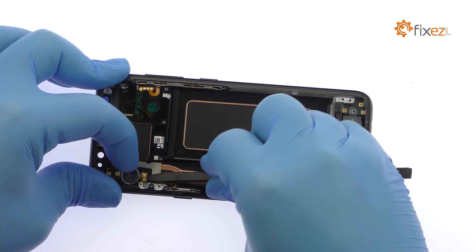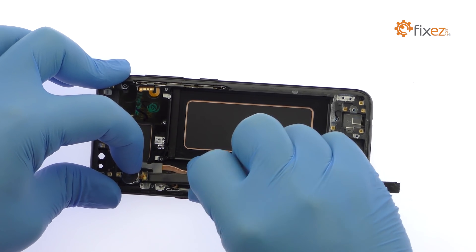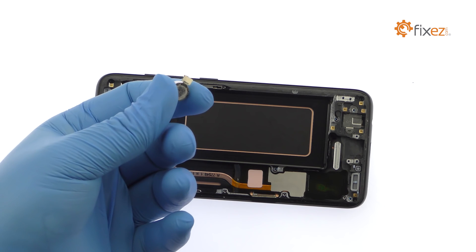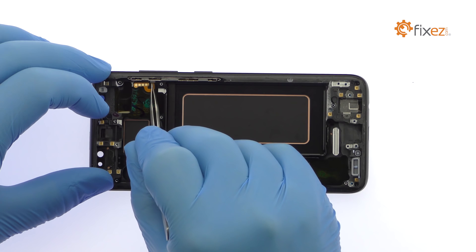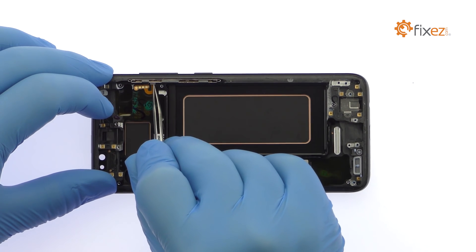Extract the spring contact connected vibrator. With the tweezers in hand, remove the S8 volume and Bixby buttons cable followed by the power button cable.